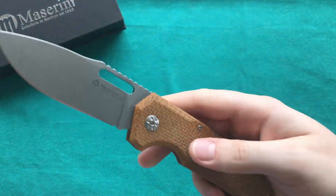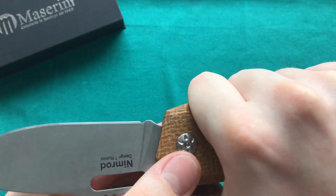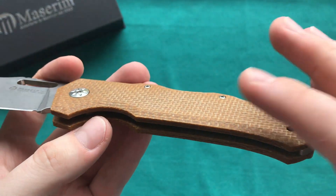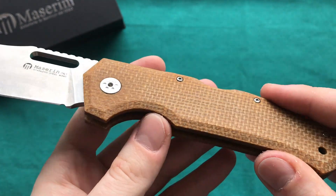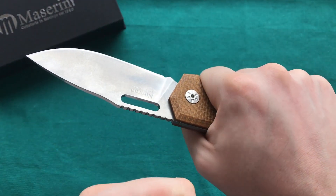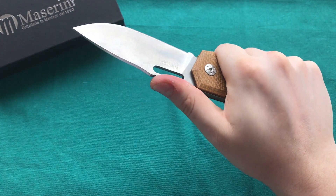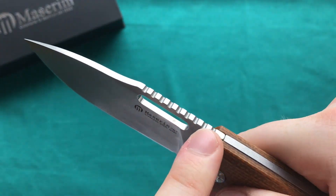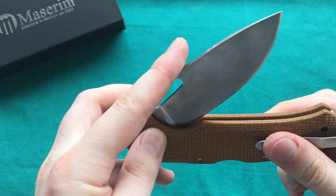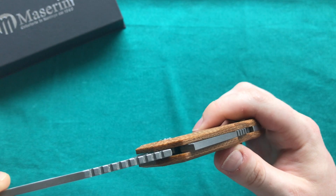Ergonomically it's pretty impressive. Despite its thinness it still feels very hand-filling, with nice chamfers on the micarta handles all around. They could have rounded the scales a bit more for an even more hand-filling feel, but then you'd lose the slimness in the pocket. It's very comfortable to use for multiple hours on end. There's nice jimping at the top of the blade spine as well as on the backlock. The backlock itself — not a triad lock — just the arm of the backlock that engages the blade.